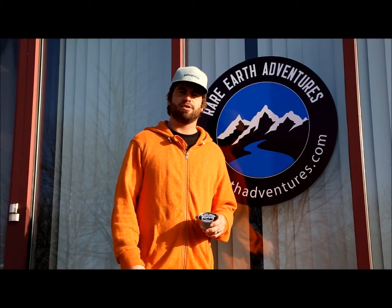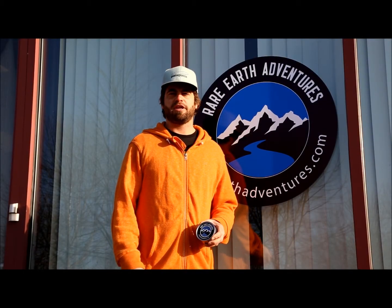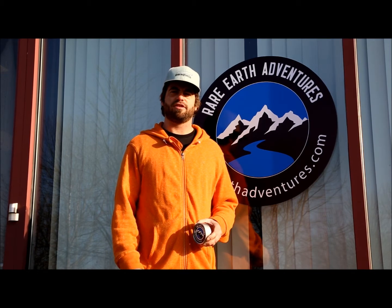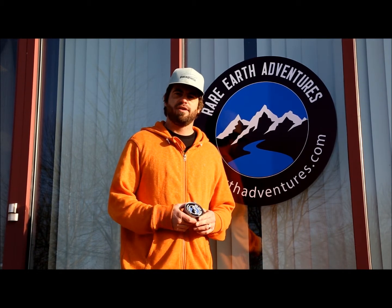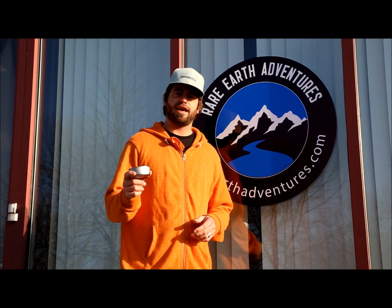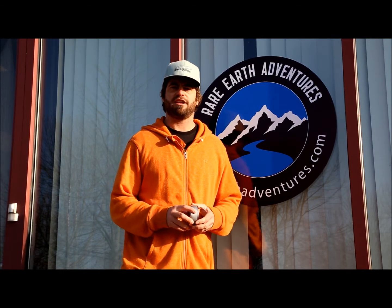Hi, I'm Travis. I'm one of the guides here at Rare Earth Adventures. I just wanted to take a second today and share a little survival tip that might get you out of a sticky situation. If you find yourself without a can opener or a knife and you need to get that can open, here's a simple trick that'll get it done for you.